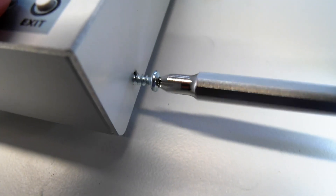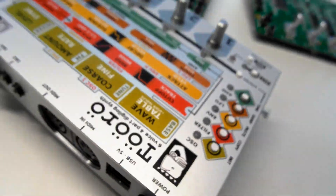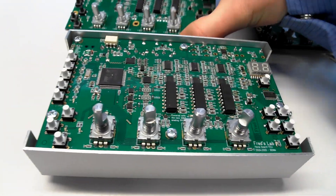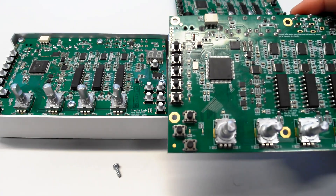I took a prototype with me and I'm taking it apart to compare with the previous revision of the board — it should be enough to notice if there are some mistakes or things missing. It looks alright at first sight.